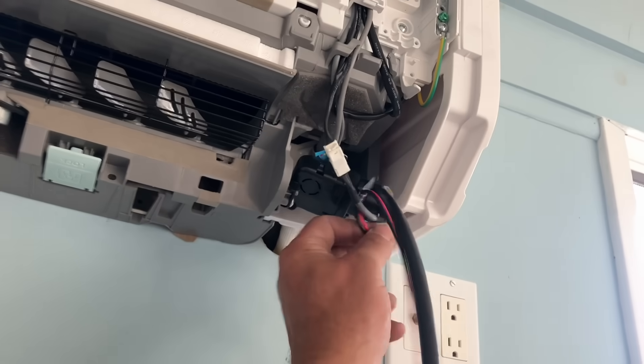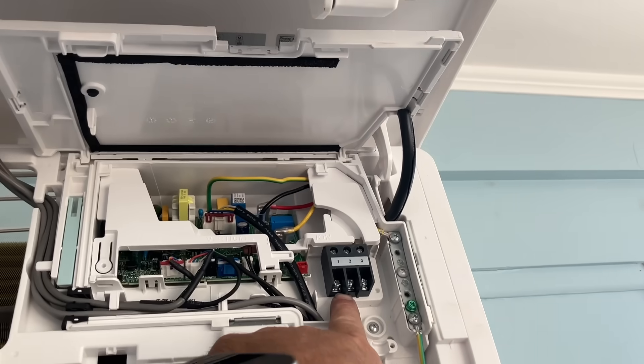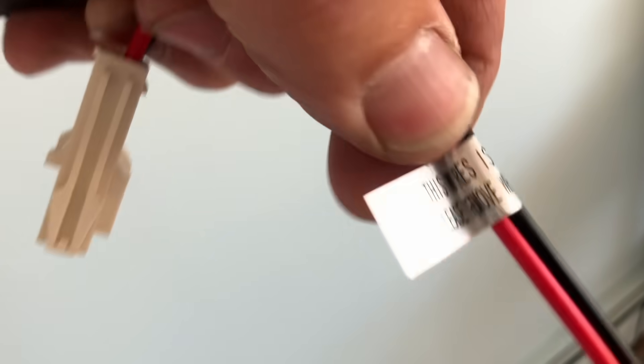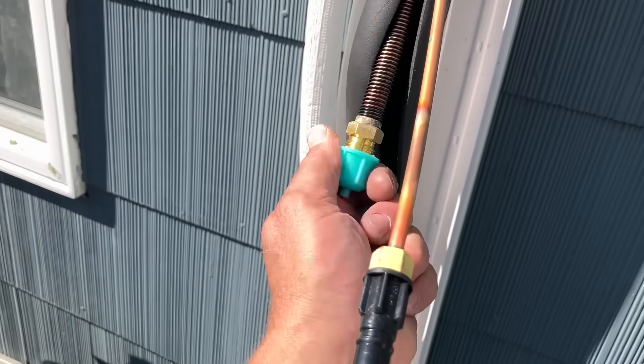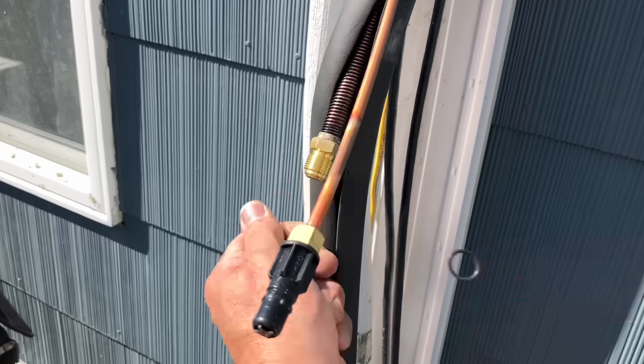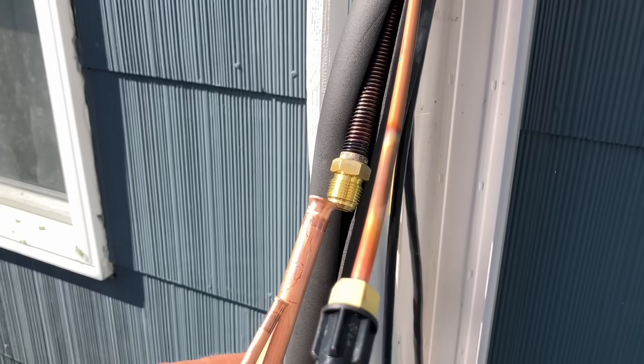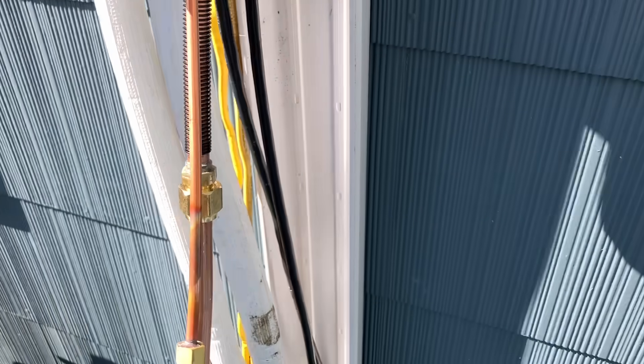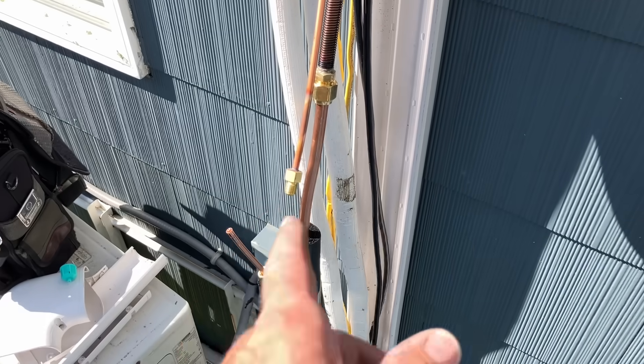The unit is on the wall - just barely makes it, by the way. You're going to notice there's a two-wire Molex connector connected to terminals one and two - discard that, it's only for tests. We're going to wire our communication wire: black, white, red, green to terminals one, two, three, and ground. Now we're going to start connecting our line set. Looks like it lines up perfectly. That factory flare isn't right - I knew it. I've got to cut these and re-flare them. The factory flares suck.